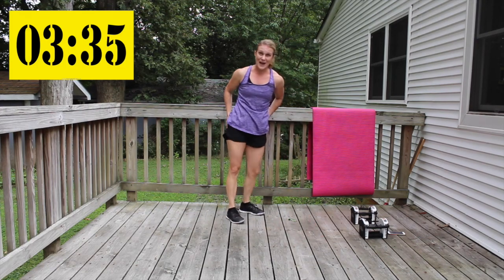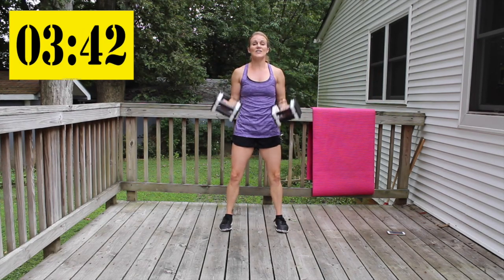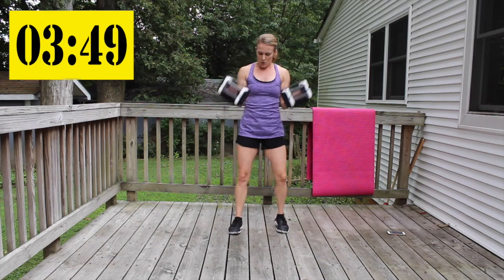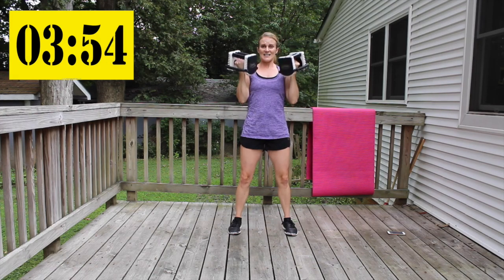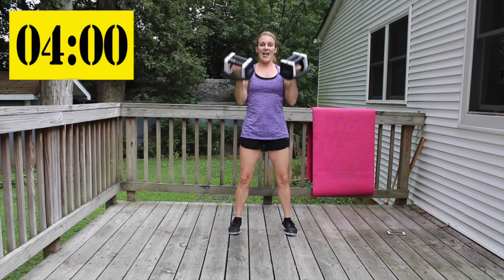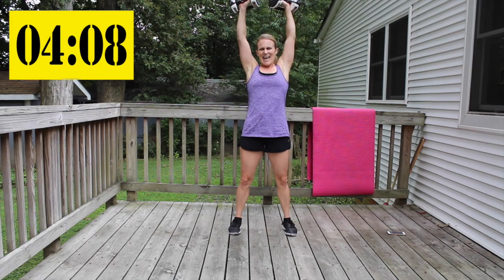Right back to the beginning. Elbows in, palms up, curl and press. Nice neutral spine — think about tucking your tailbone under slightly, squeezing those glutes. I've worked some shoulders today in the gym and I can feel it.